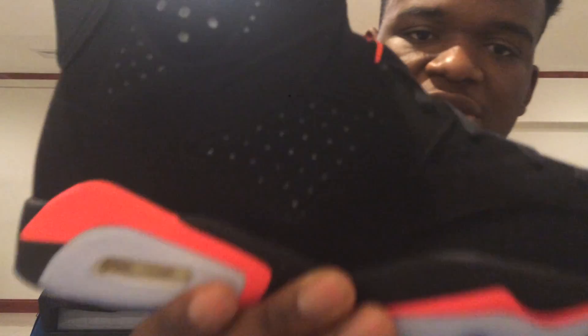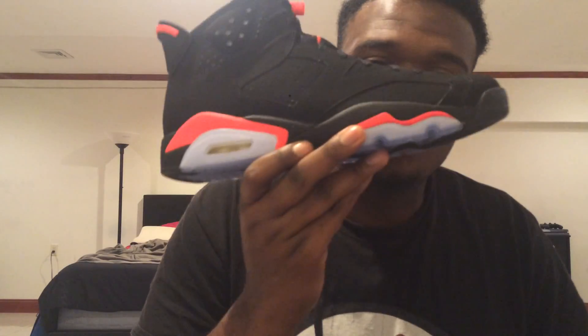It reminds me so much of my Raptor Sevens, which to this day I regret selling. I was trying to get another shoe and I looked at my Jordan collection and was like, what can I flip to get this shoe? The Raptor Sevens came up. I flipped them and got another shoe which I like, but I just wish I never sold the Raptor Sevens.